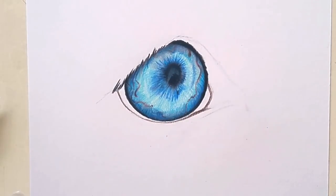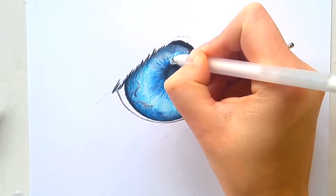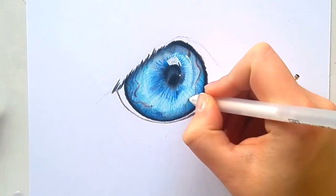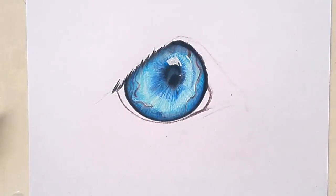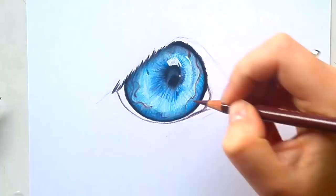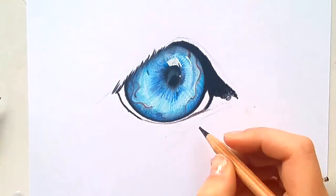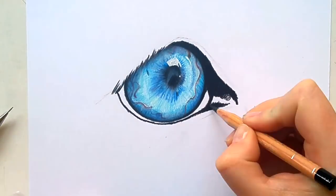Here I'm drawing in a little reflection with my jelly roll pen. Now I keep adding shadows and details until I get the contrast how I want it. Then after I was happy with the iris, I started filling in the eyelids. I use a black Caran d'Ache Luminance for this because it's a little bit blacker than the Polychromos — I really like that one for really dark areas.